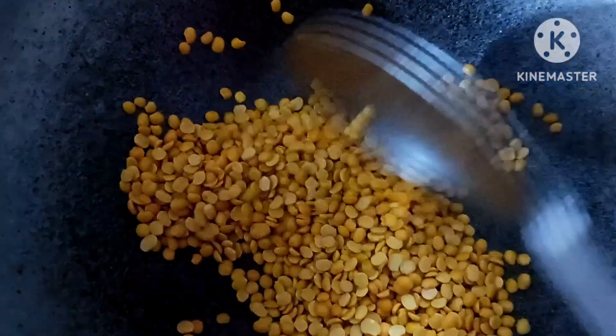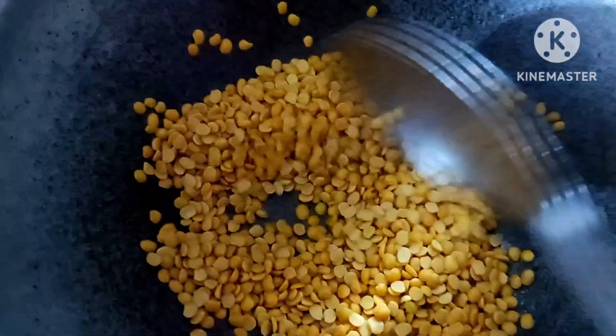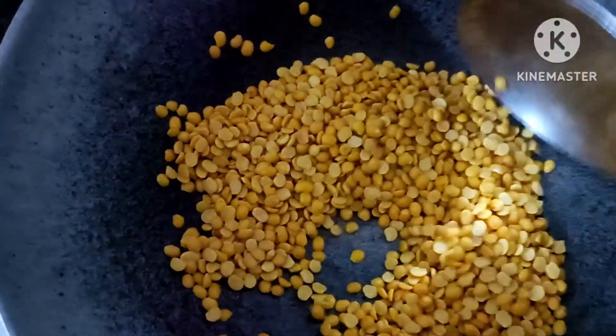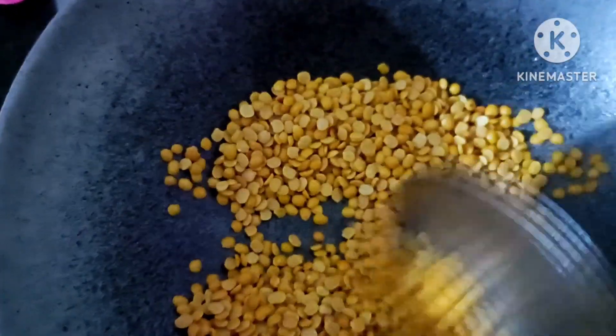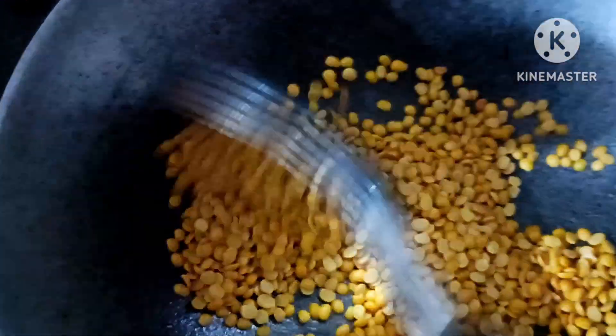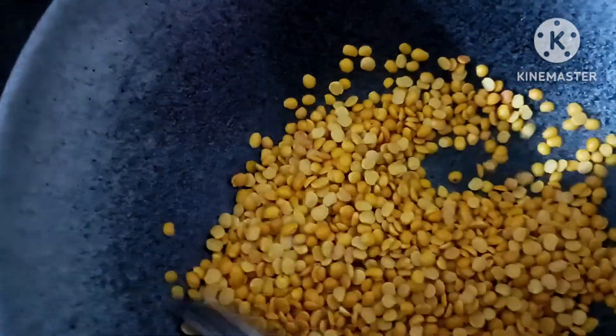I am going to show you a glass of tea. I am going to show you a tea cup. I am going to show you a little bit of oil, and a little bit of sweet smell.